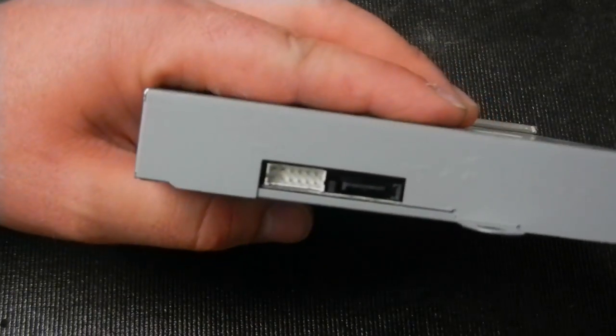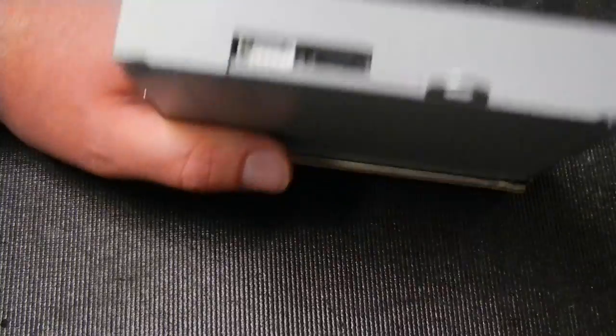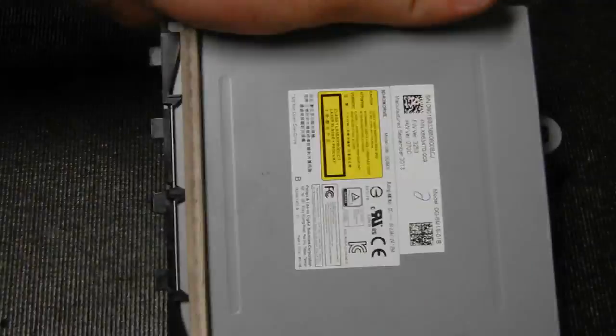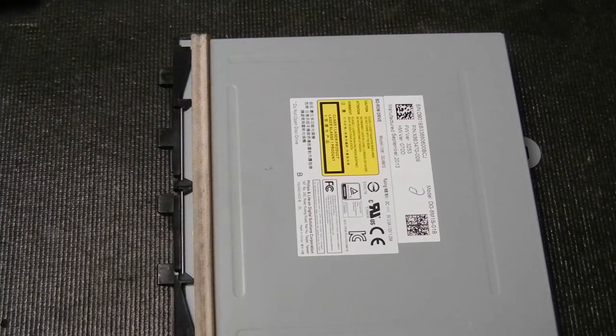That's it! Now just plug the drive back into the console, make sure you attach the little stand — that's very important — plug everything back in, and you should be good to go, assuming the replacement drive you bought works. Anyway, I appreciate you watching this video. I hope it helped. I'll be sending this to my customers too, since many don't know beforehand that the drive needs to be installed this way. Until next time!